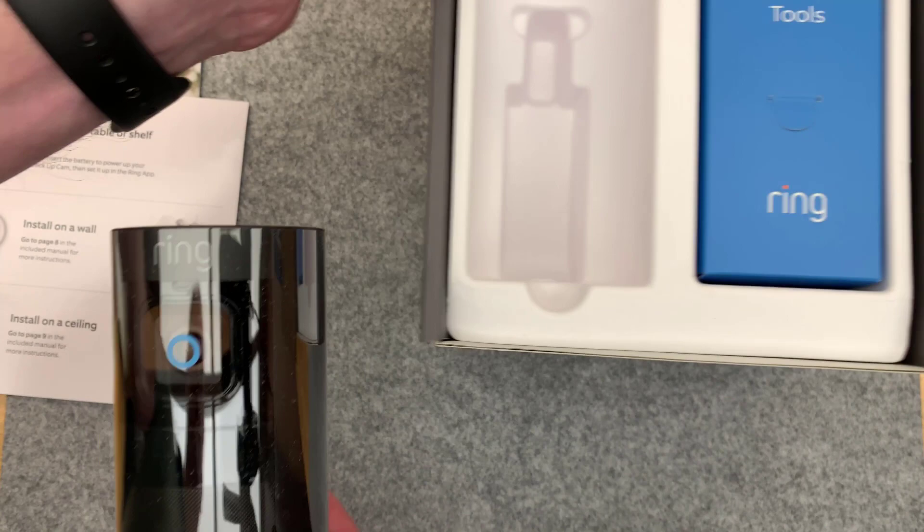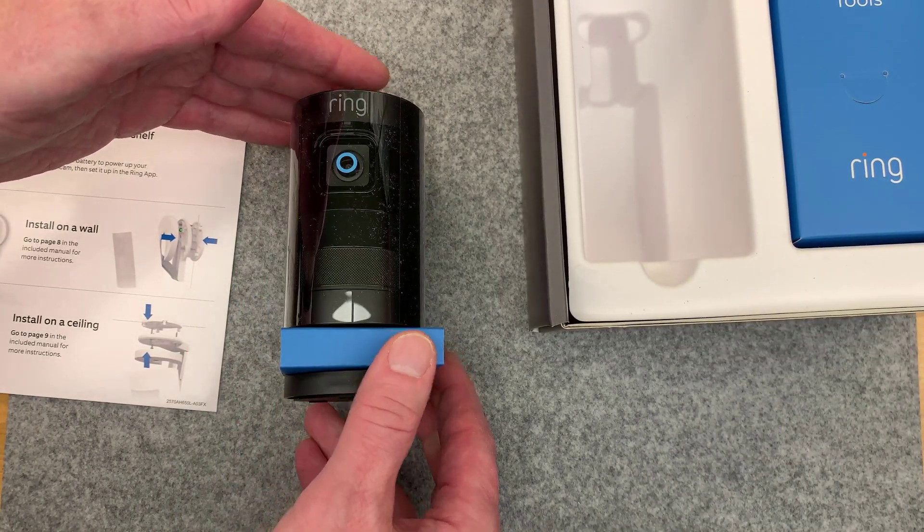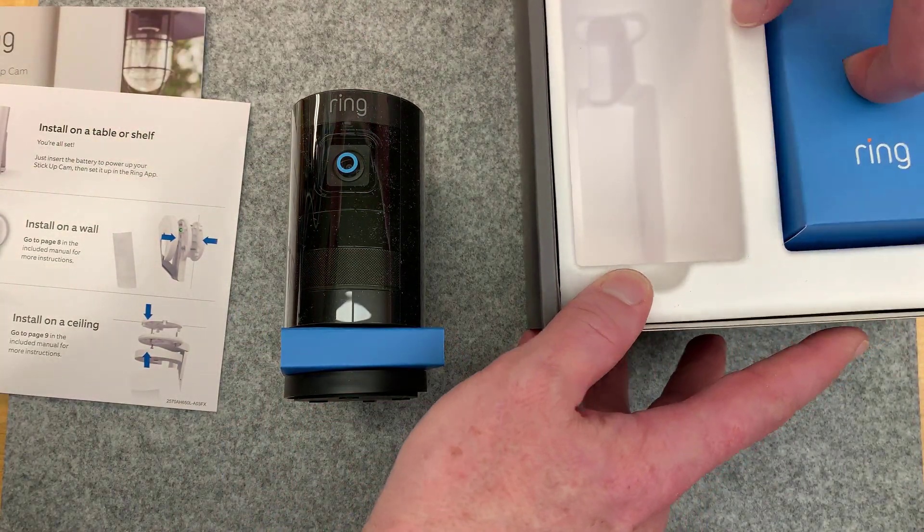This is smaller than I was thinking - that's good. Definitely a good thing. It'll help me fit it in various places when I'm using this.